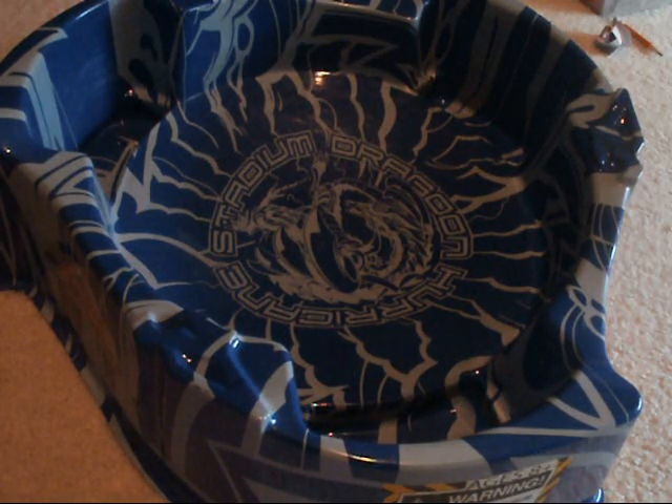Storm Pegasus is going to battle the other Metal Fusion Beyblade I have, Dark Wolf. Here's a close-up look at Dark Wolf, in case you were wondering.